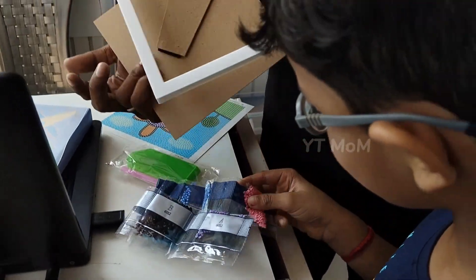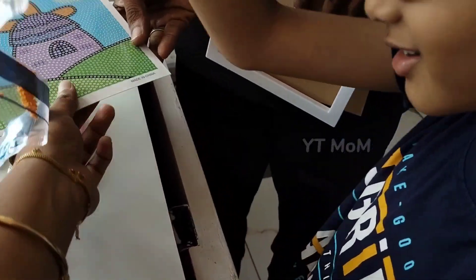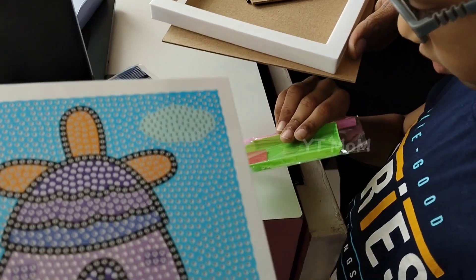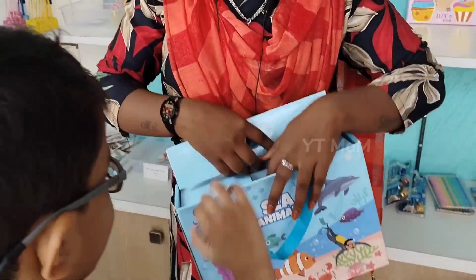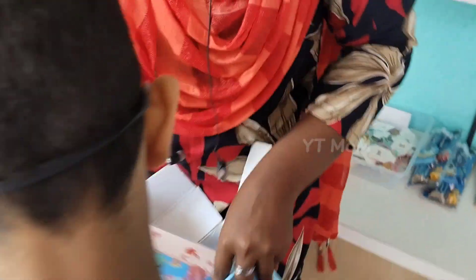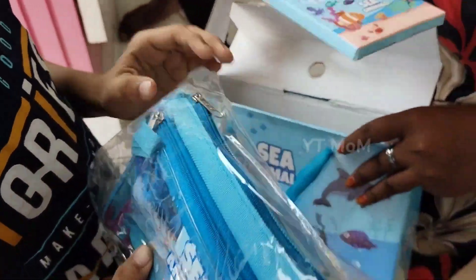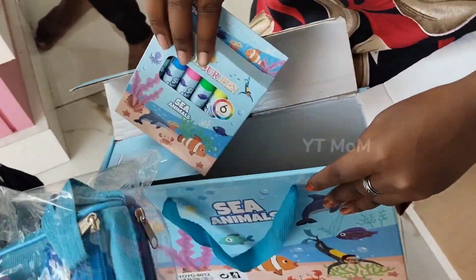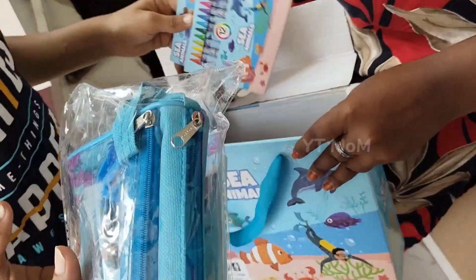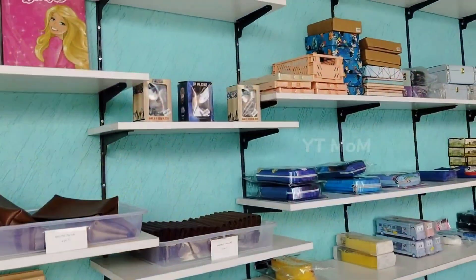This is a photo frame. There are beads. In this photo, the colors match the colors — it will use glue. This is all of the stickers. You will need to fix the beads. If you want to fix it, you will need to fix it. It will be a picture.